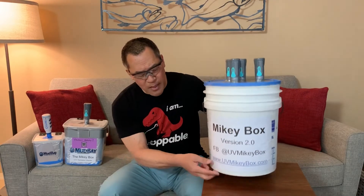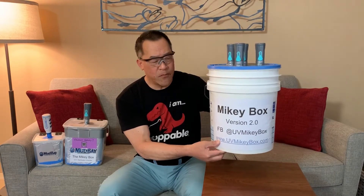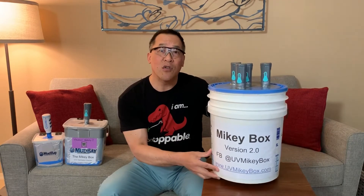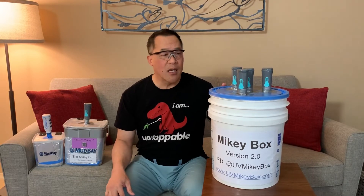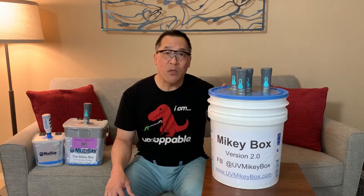Please check out my website at www.uvmikeybox.com or our Facebook site at UV Mikey Box. We'll have instructions on how to make this with pictures showing you how to do it, hopefully sometime this week.